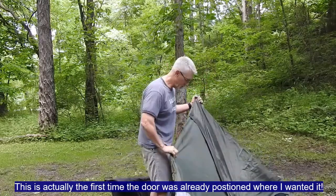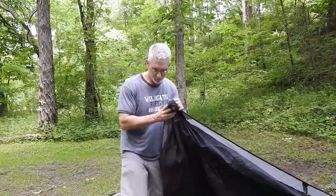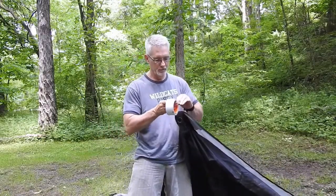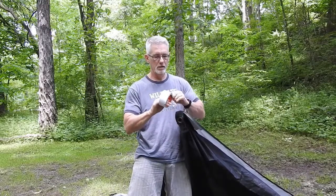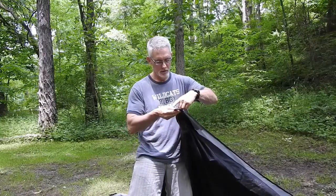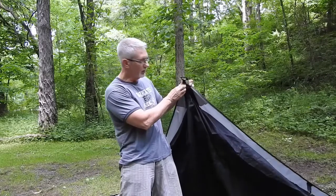So we've got a door here — this is a door — so I'm going to mark this. And you get the idea. Now when it's folded up, I can tell exactly where the doors are.